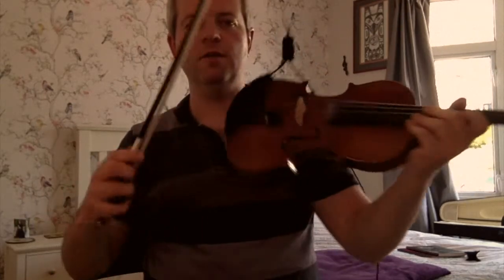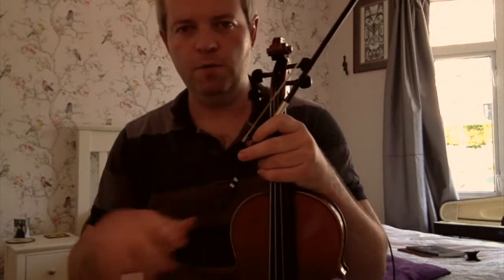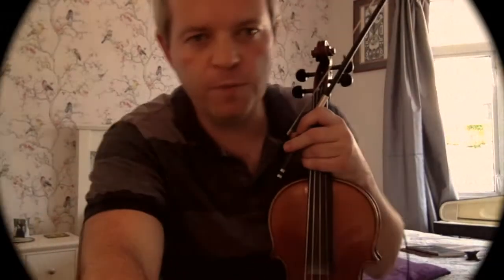You can see there that a figure eight has appeared, just as with the right hand, just as I'm doing the action of crossing the string with a slur. Hope that helps.